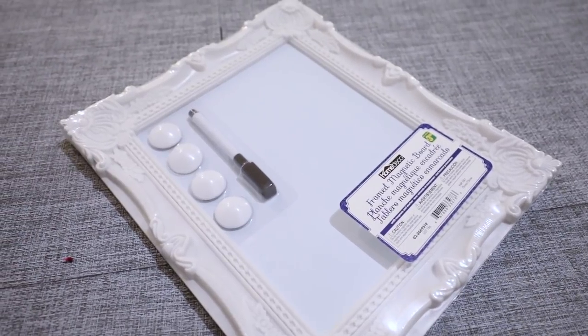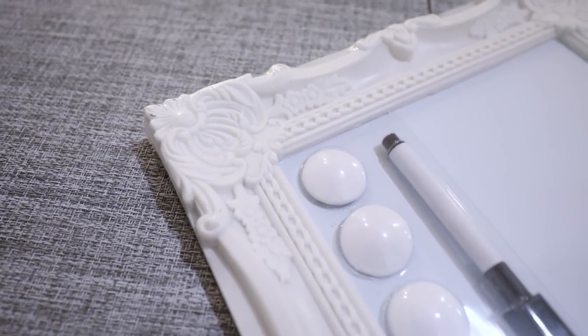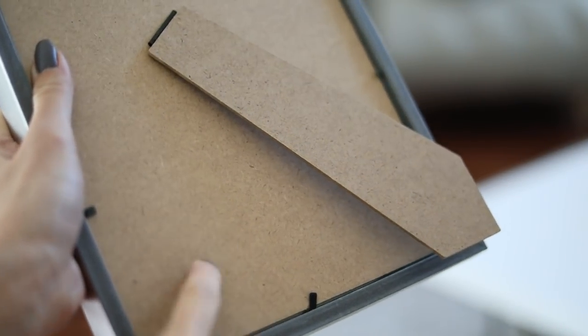First, you'll need a stand. I found this nice magnetic board at my local dollar store — it had a really nice ornate border which I love. But you can also use a picture frame; you just have to paint it the color that you want, and you can use the backing of it because it will be durable enough.